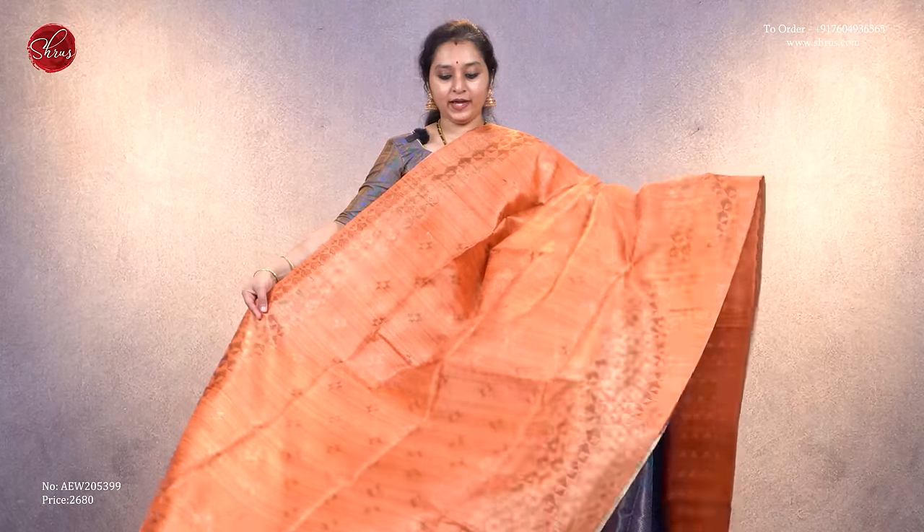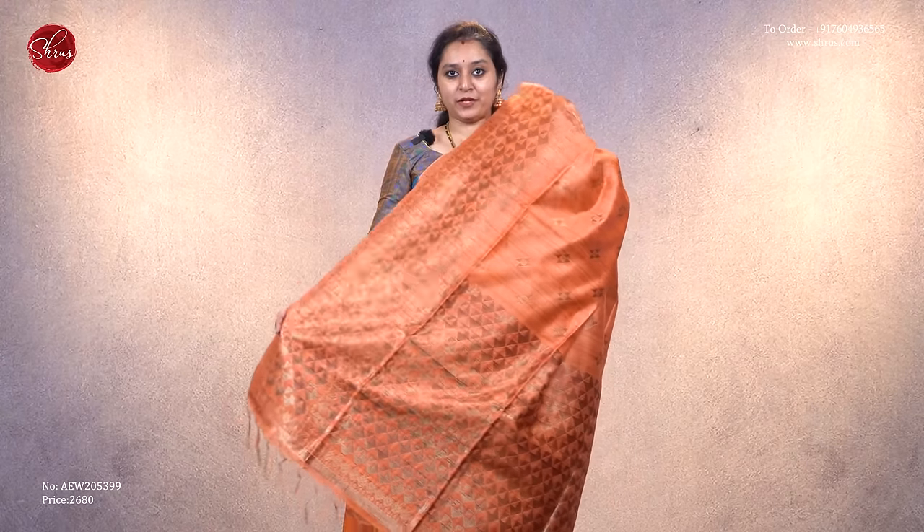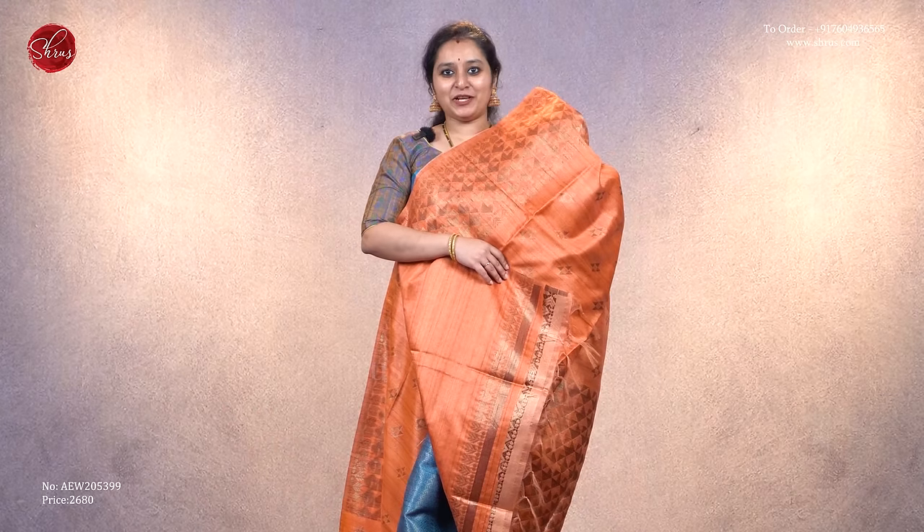Priced at 2,680. Next we have a pale orange saree with nice abstract designs in the borders and across the whole body — it's a very different color. It has a beautiful abstract designed pallu and comes with a plain pale orange color blouse, priced at 2,680.